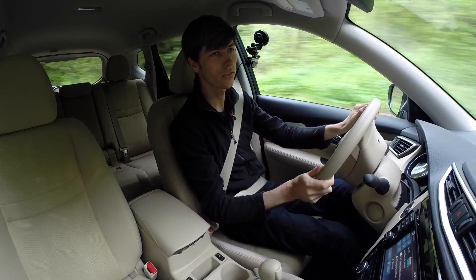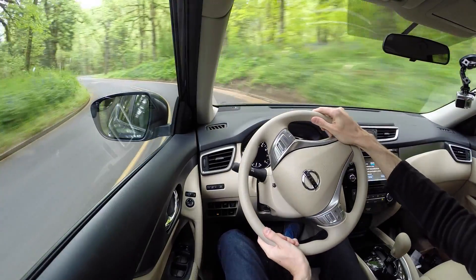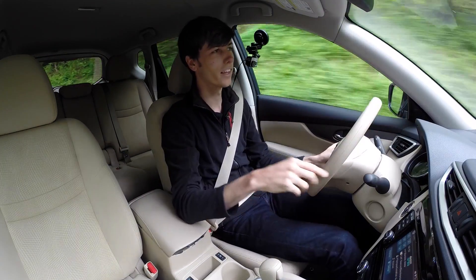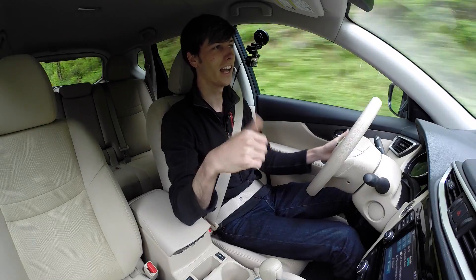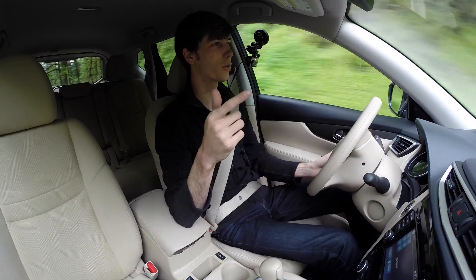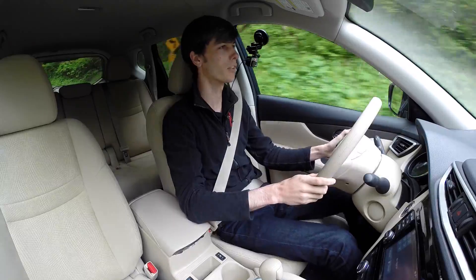I've driven the Mazda CX-5 and found it a bit more fun — more nimble with better acceleration. However, this Rogue actually gets better fuel economy in all-wheel drive than the AWD CX-5. It also gets better fuel economy than the Ford Escape I tested, despite the Escape having a smaller turbocharged engine, being lighter, and being two-wheel drive. The Rogue's cargo space also makes it quite practical.